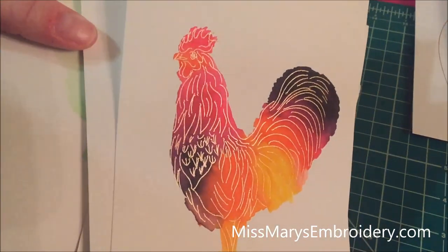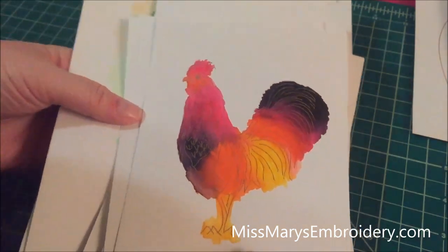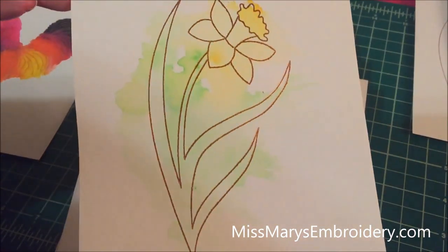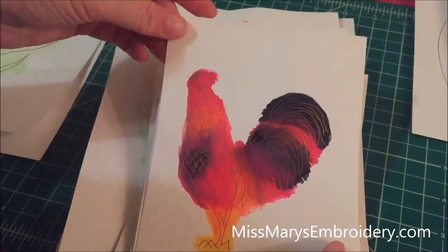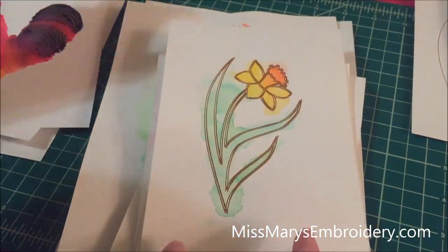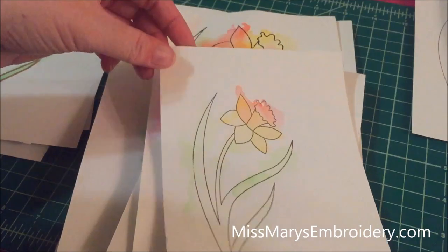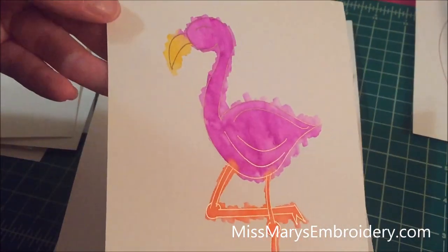Hello YouTubers. What we are going to do today is we're going to use the foil quilt that just came out to watercolor. I have been wanting to do something like this for quite a while — I adore these on Instagram. I've been trying to figure out a way to get the machine to draw, and then you can watercolor on top of it. The nice thing with this foil quilt is that since it doesn't come off, you can watercolor right on top of it. So the machine does the drawing and then you watercolor on top of it — no problem.